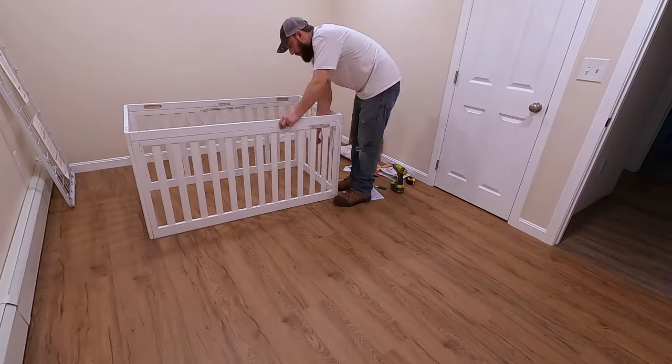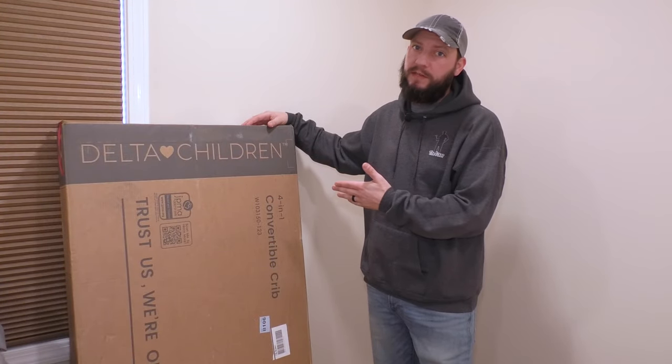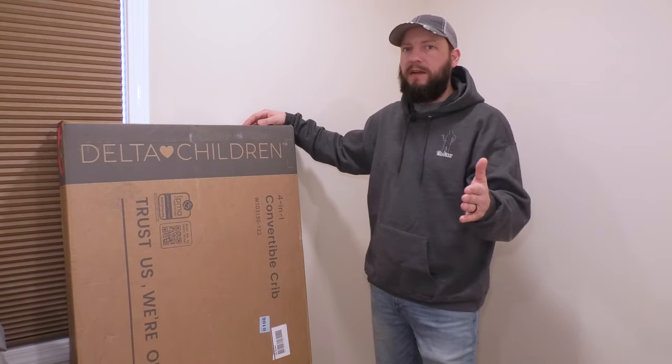In this video, I'm going to show you how to put together this Delta Children Convertible Crib. The reason I know how to put it together is because I'm having twins, so I already put one together. So if you bought one of these and you're going to put it together, I figured this would be a good guide for you.